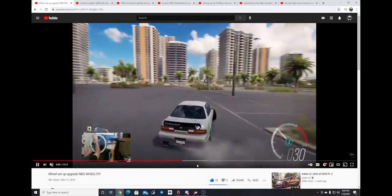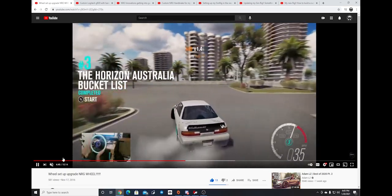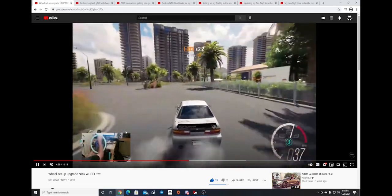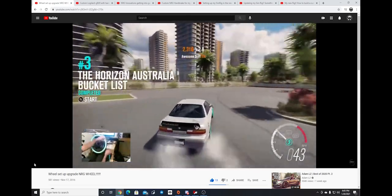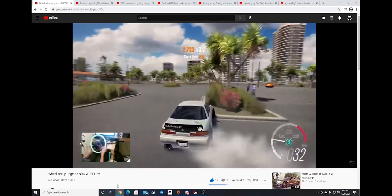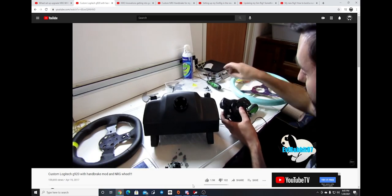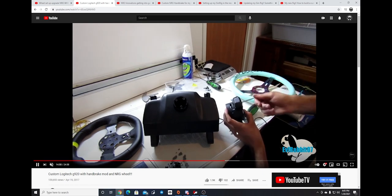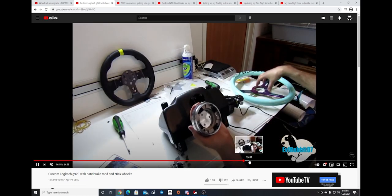As you can see, we were in Horizon 3 in the parking lot section just ripping. Looking back at these videos, this was 1080p but it's kind of blurry — the quality of the recording software has definitely increased over time. That change to the NRG wheel was the first big play in my sim setup. We were using basically an airsoft barrel as a handbrake on a push button.